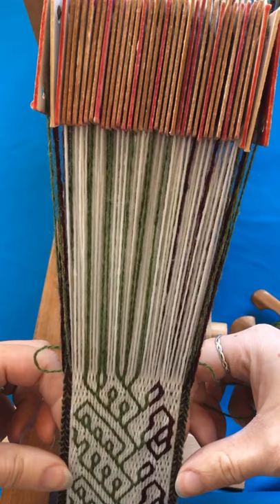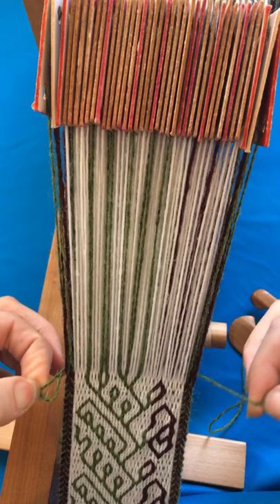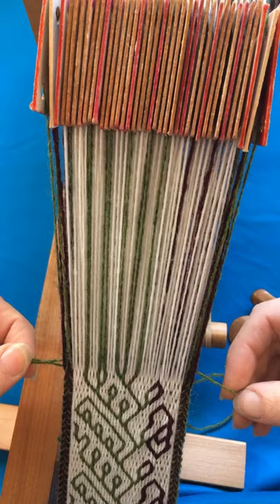I use something called the weft loop technique to help me maintain a constant width to my band. That means that each time I pass my shuttle through the shed, I don't pull the weft all the way tight — I leave a little loop at the edge.